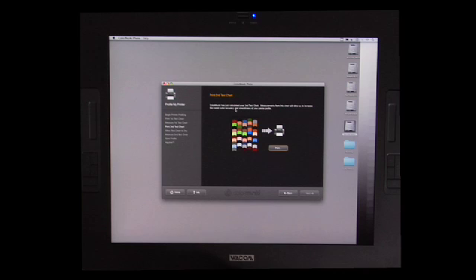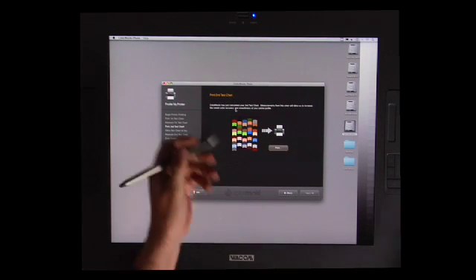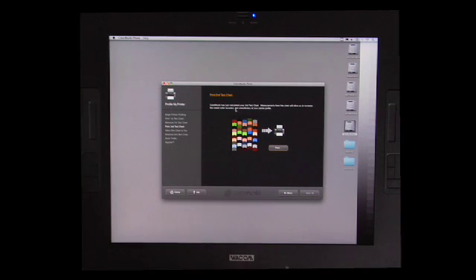I'm going to click next. So now that we've measured the first test target, what we're going to do is create the second test target. What's going to happen is the software is going to take a look at what we've just measured and then create a second test target which we're going to print out. I hit next, and now we have our print second test chart.